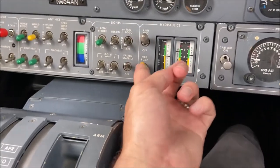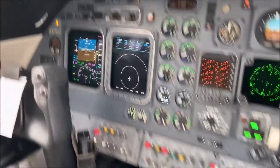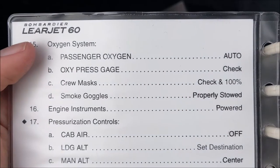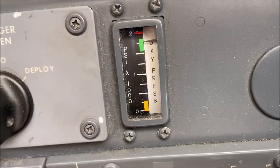You'll then need to check the auxiliary hydraulic system and set the brakes. Check the emergency brake. Verify oxygen pressures are in the green, then check the quick donning mask.